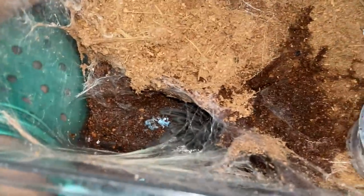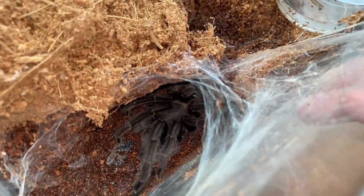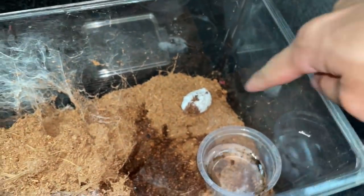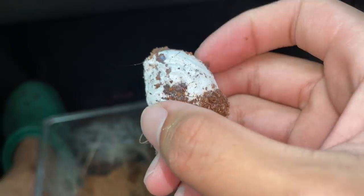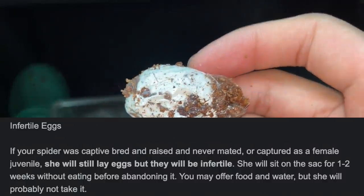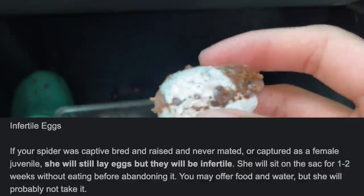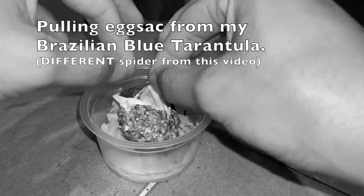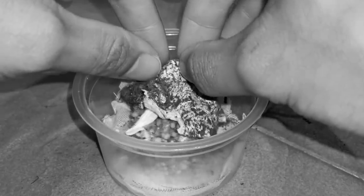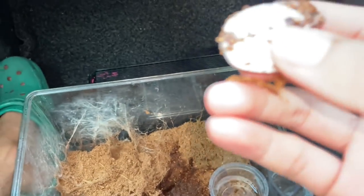Now this tarantula — we have not paired her before, we have never paired this girl — and look at this. You see that? That right there is an egg sack, and we have never paired her. The egg sack is soft and she has already abandoned it. Usually these guys will hold on to their egg sack for dear life.